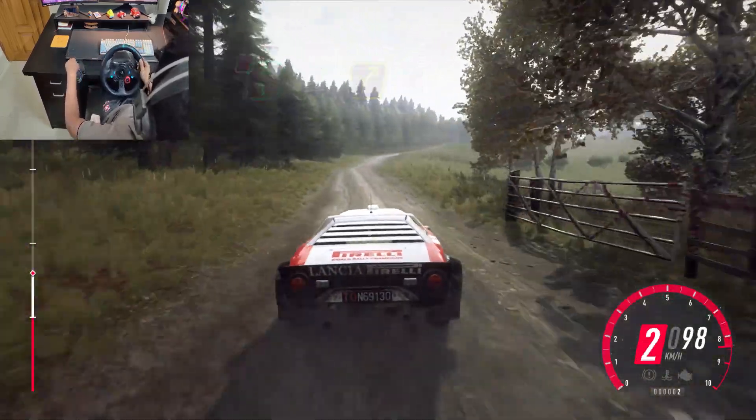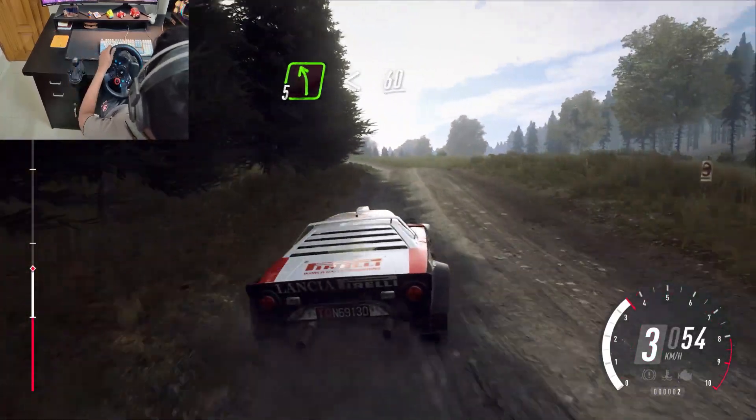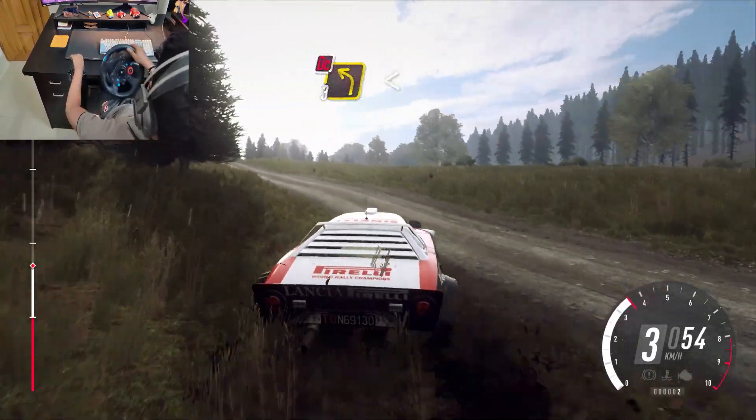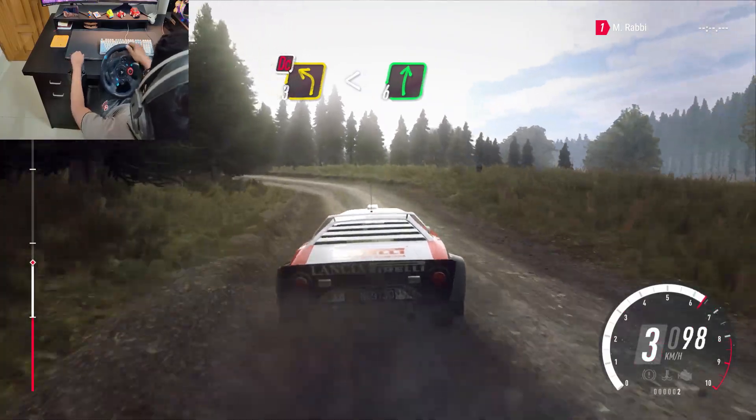Opens of a crest, into 5 left, opens of a crest, 60, crest into don't cut, 3 left, opens flat middle of a crest, into 6 right, 50.